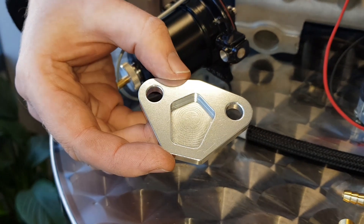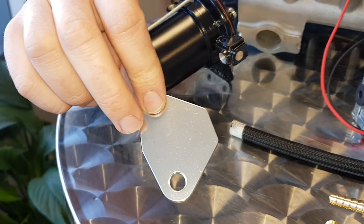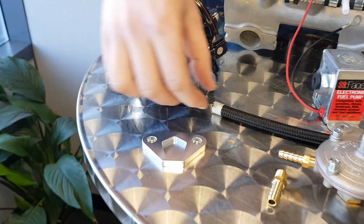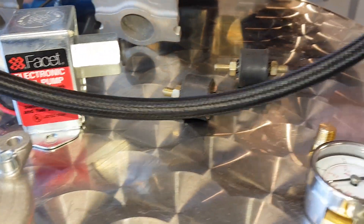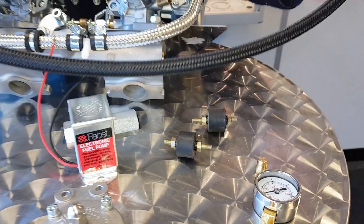If you're taking the mechanical fuel pump out of the back of the block, one of these nice tidy aluminium plates goes on the back. We also provide you with fuel hose — two meters — so you can connect up your rigid fuel lines to the pump and the regulator.